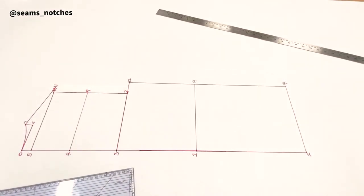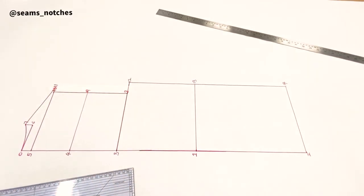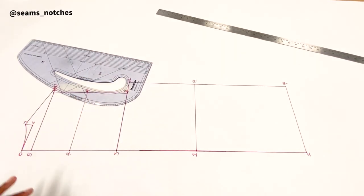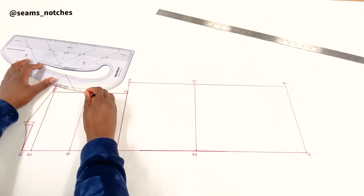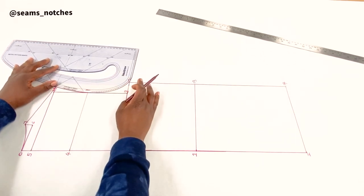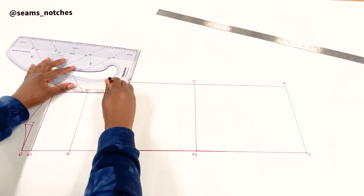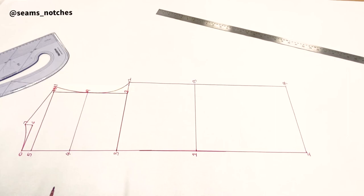Before we get to point 15, we are going to join points 11, 9, and 12 to create the armhole shape. We use the pattern master to give us that curve — first join point 11 to point 9, then join point 12 to point 9.